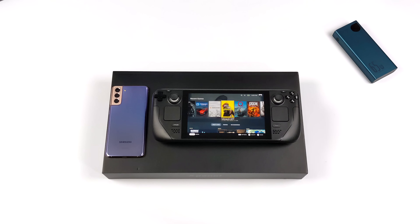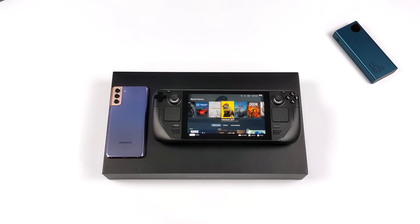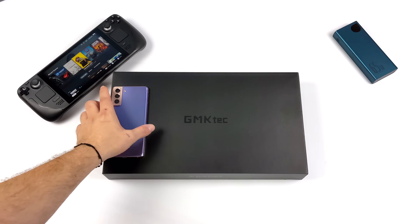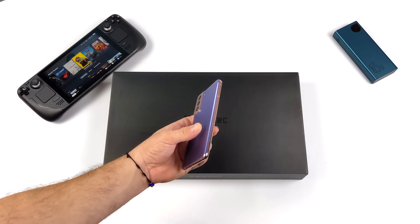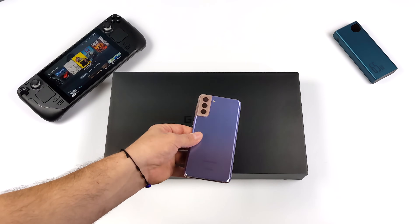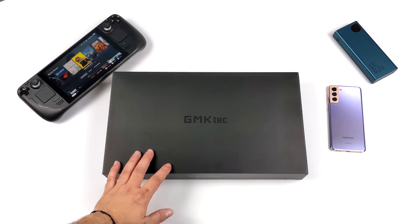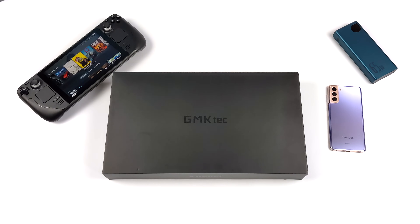Hey, what's going on everybody? It's ETA Prime back here again. Today we're going to be taking a look at a really awesome 14-inch portable monitor known as the X-Panel 4. I think this makes a great accessory for the Steam Deck or even your Android device that supports alt mode over USB Type-C. As long as you can get a video signal out of either USB Type-C or HDMI, you can use this monitor with that device.